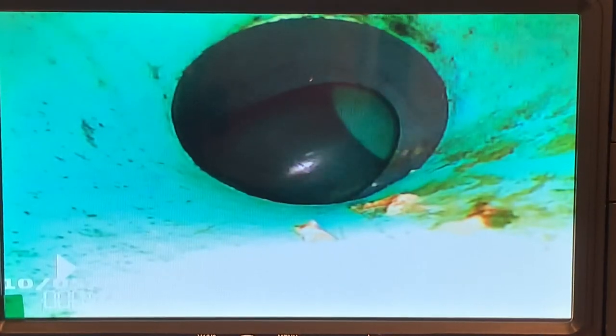Nice clean pipe, able to get all the way down to the sewer. If you need a home inspection and you're in the Chicagoland area, please give me a call. My number is 773-403-3298.